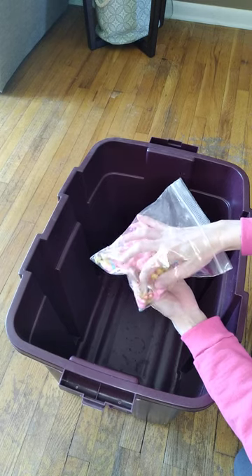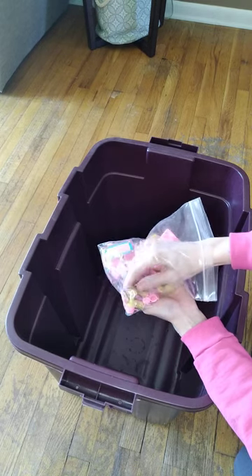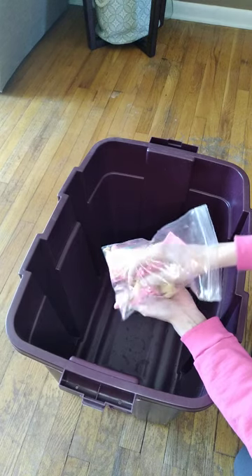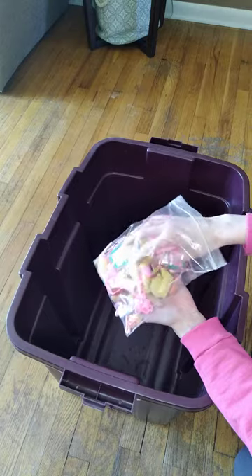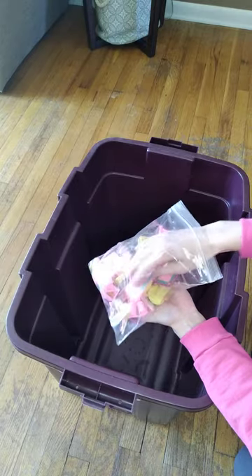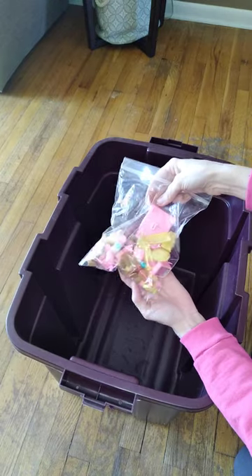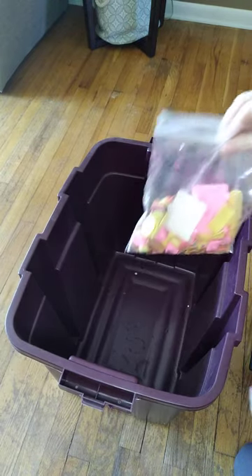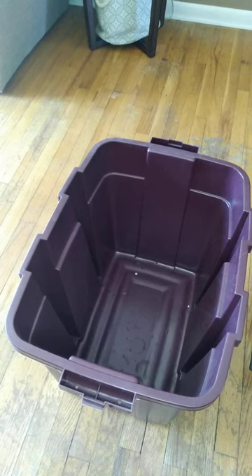Here are just a bunch of accessories for the soda shop — little hot dogs, little sundae shop ice cream things, some pizza, hamburger rolls, some pictures and stuff. These are all the little accessories for that soda shop, which are pretty cool.